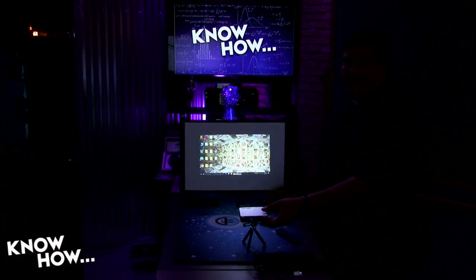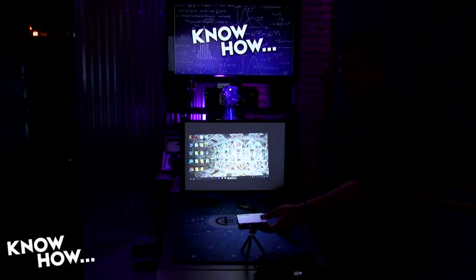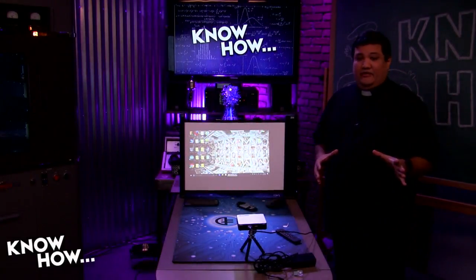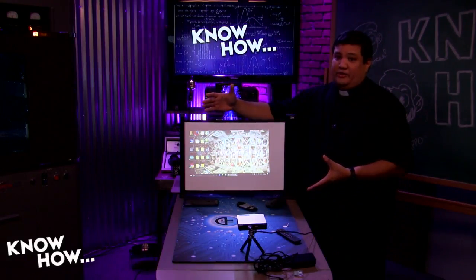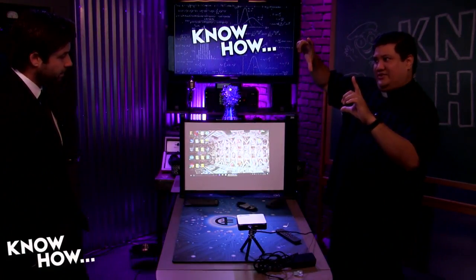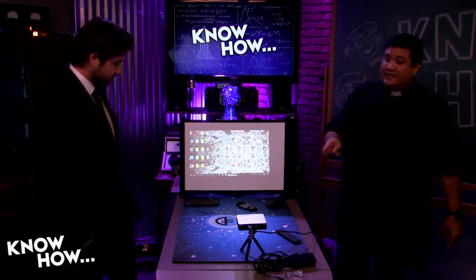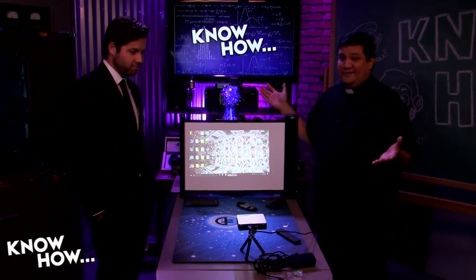The other thing about this is it's wireless. Actually, let's move this to the wireless. If you go ahead and grab your Android — it works on iOS or Android. I'm going to go to the Wi-Fi display.